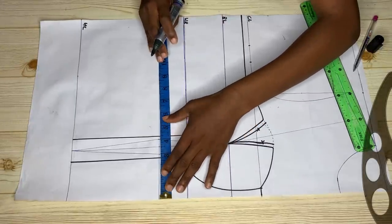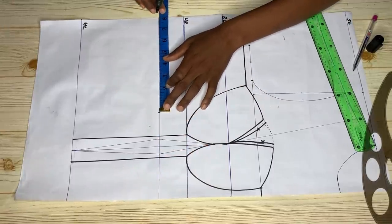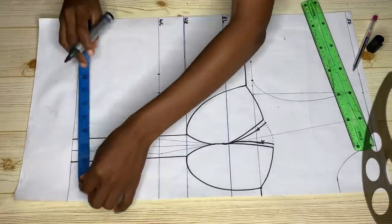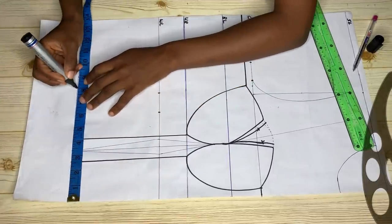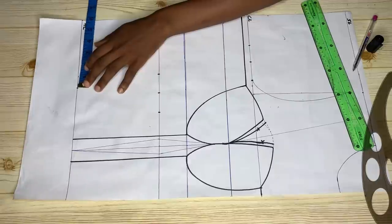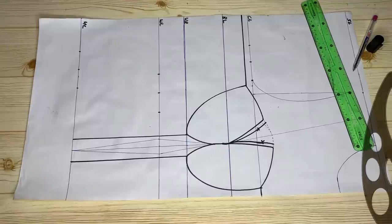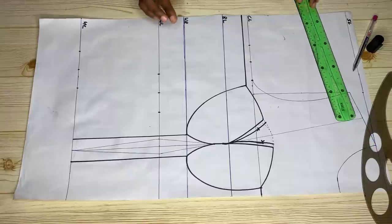At the waistline, divide your waist measurement by four, mark it, measure and replace your dart, then add another one and a half inches for stitching allowance. At the hemline, use your hip measurement divided by four, replace the dart, and add one and a half inches for stitching allowance as well. Then connect the last point to get your curve.